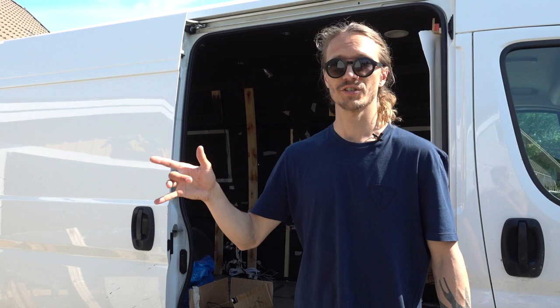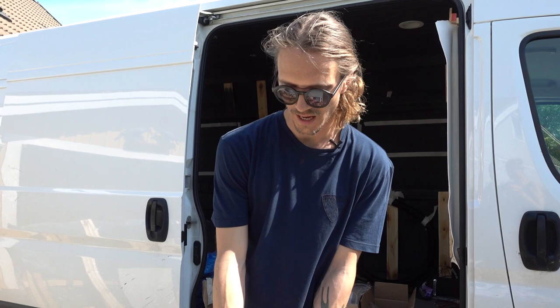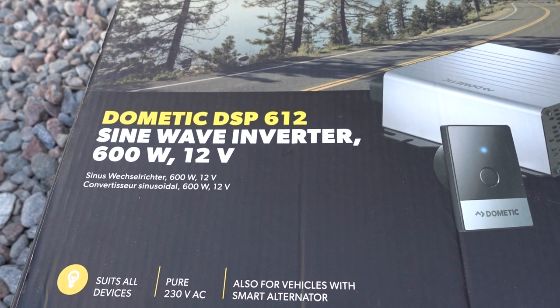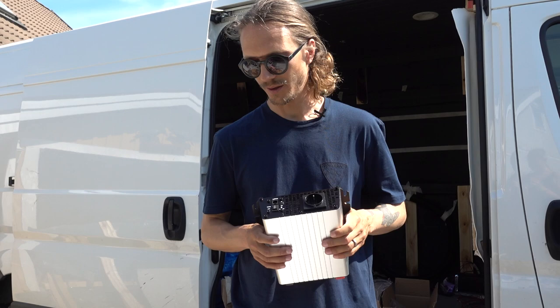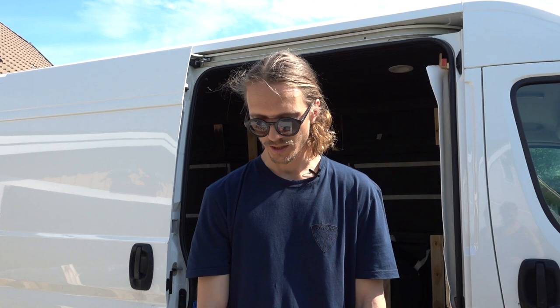We also have a Dometic DSP-612 sine wave inverter — a fancy way of saying we can charge our 230-volt devices like computers, camera batteries, and coffee maker on the road, converted from 12 volts. It's a 600-watt one, so it's not the biggest. You can get these in huge sizes for TV, video games, or a microwave, but we don't do that stuff — we need to charge cameras and work on our laptops, so that's what we'll use it for.